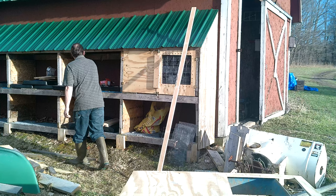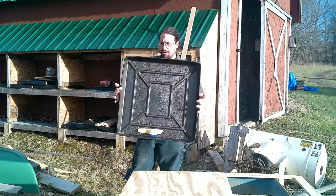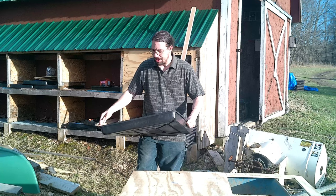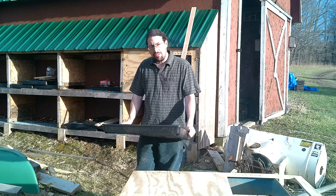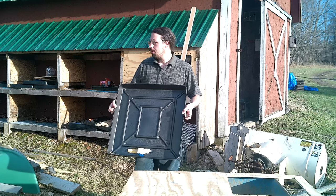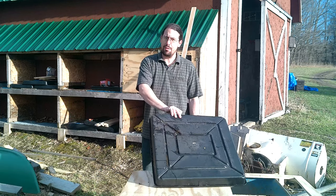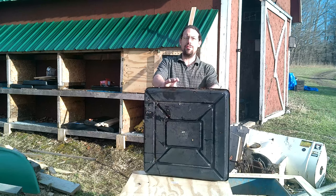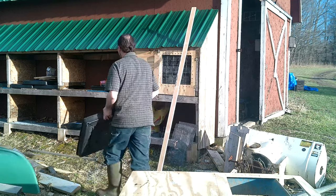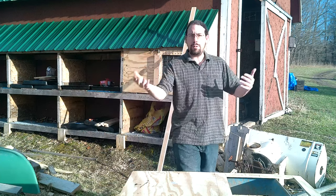For the floor I like to use these droppings trays — fairly readily available, 2x2 and 3 inches thick. This will be the floor that they actually stand on. The main advantage is that it's very easy to clean: I can just open the doors when they're finished being in there, pull these out, and dump them in a wheelbarrow. But you do have to plan for this — you have to leave room so that your reinforcing pieces don't hit these droppings trays.